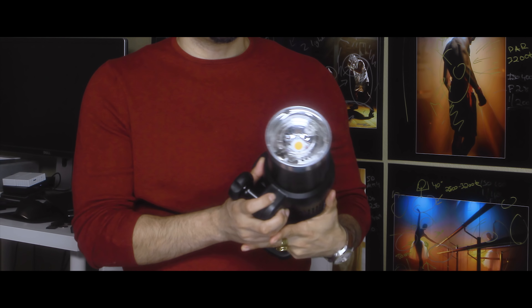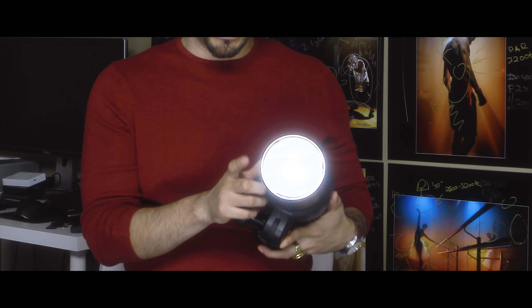A quick tip on Profoto monoblocks: if you replace the frosted plate with a clear one, it gives you an extra third stop of light, which is pretty awesome. I do that all the time because if you're power hungry, you need all the power you can get.